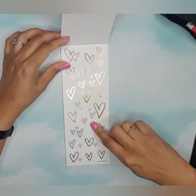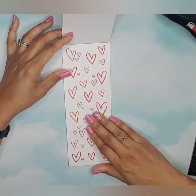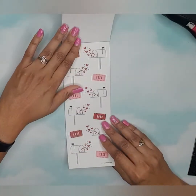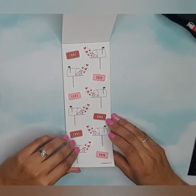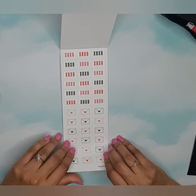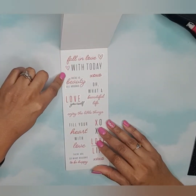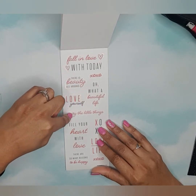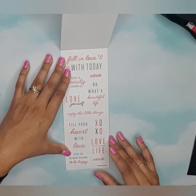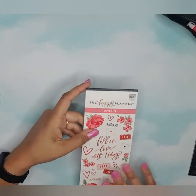We have some gold foil and then red clear stickers — those are really cute stickers. 'Fall in Love with Today,' 'There is Beauty All Around,' 'Oh What a Beautiful Life,' 'Love Yourself,' 'Enjoy the Little Things,' 'Fill Your Heart with Love,' 'There's So Many Reasons to Be Happy.' Just really cute.